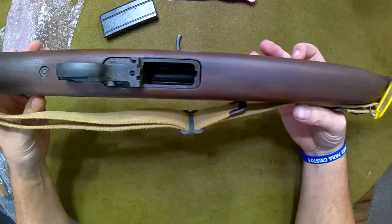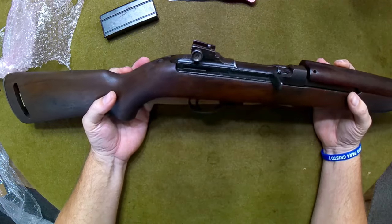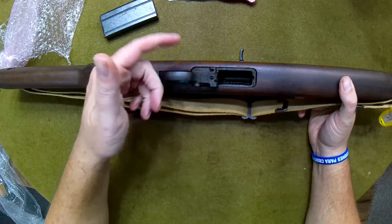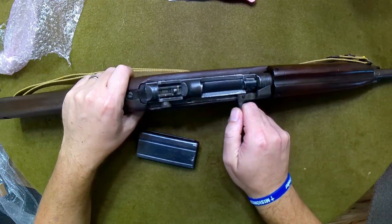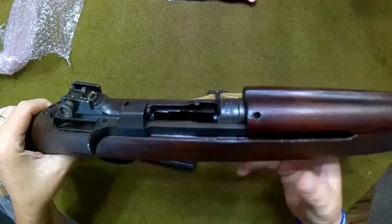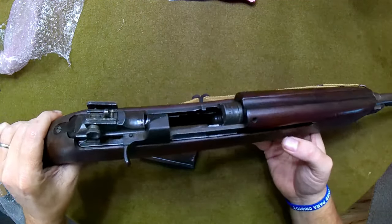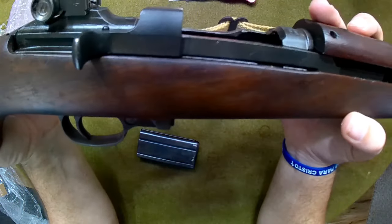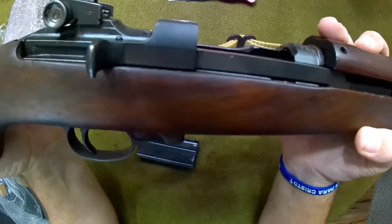The bluing looks really nice. The wood looks really nice — don't see any major issues with the wood. One thing that collectors, or anybody watching, may not like: it does have the cross-bolt style safety, not the flip lever. This is one that was not retrofitted. It appears to be in just wonderful shape. There is — I just noticed this — hmm, well that's unfortunate — there is a slight, ever so slight, crack in that stock.